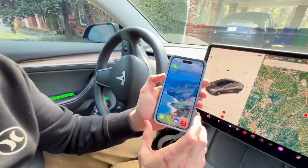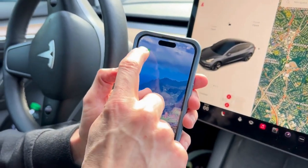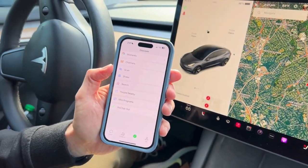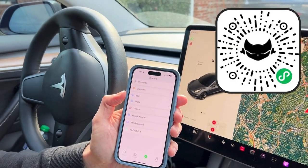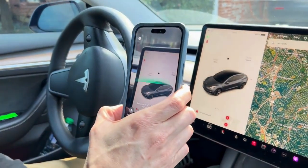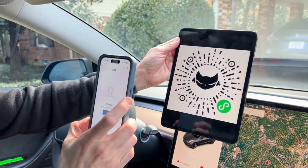The first thing you're going to do is download WeChat if you don't already have it on your phone. Once you download and open it, hit the scan button. I've provided a QR code that will allow you to find the mini program within WeChat — otherwise it's almost impossible to find. Hit scan, it brings up your phone and the app immediately finds it.